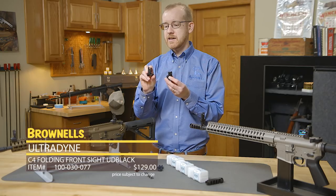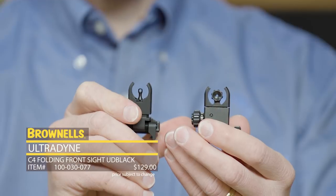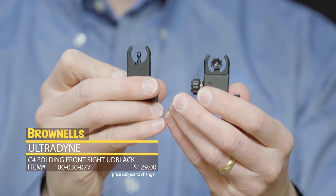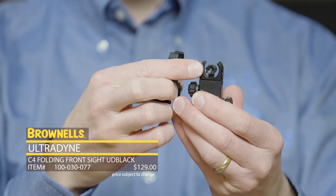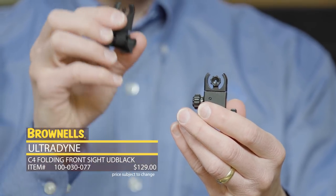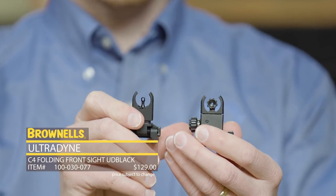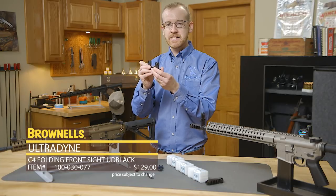You'll notice on the front sight it has a circle, so unlike a standard post where you put your target on the top of the post and kind of obscure your target, this you center your target in the center of the front sight. Not only do you have that circle up front, you also align that with your classic rear peep — circle on circle. Your eye naturally wants to engage those circles and center them, so you have a parallax-free sighting system that is extremely fast to acquire your target with.